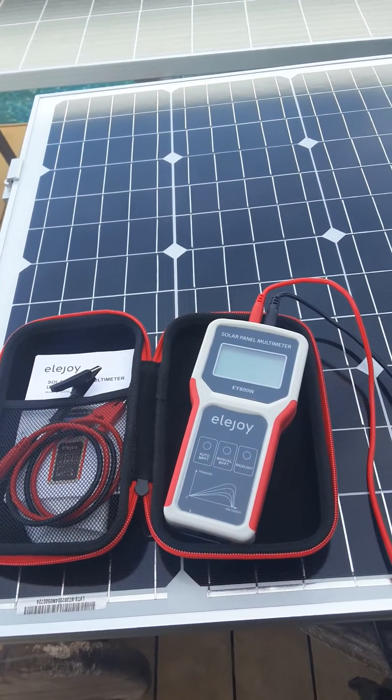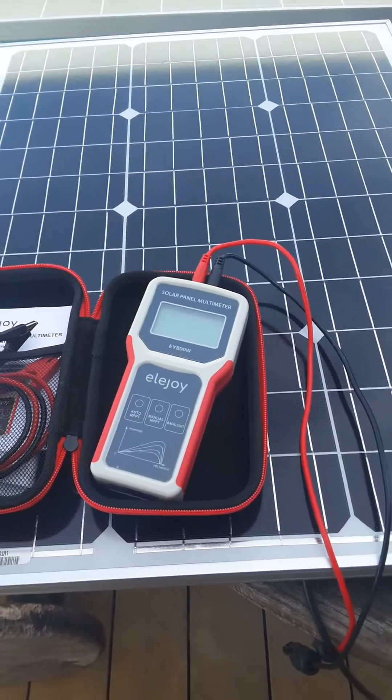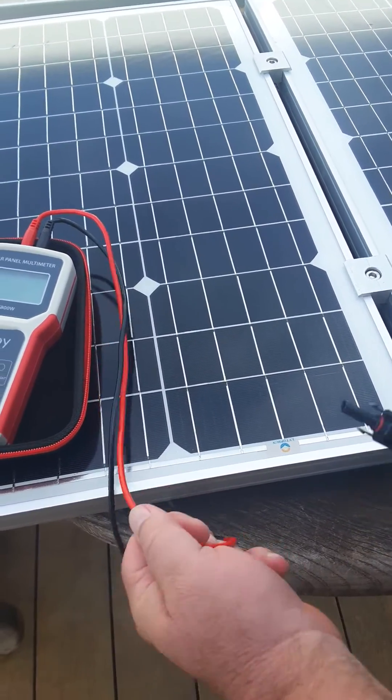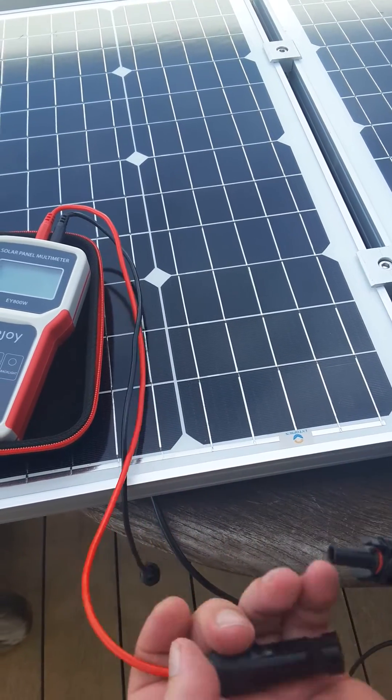I'm going to plug it into my panels. I've got two 50-watt panels — a correction — in parallel here.